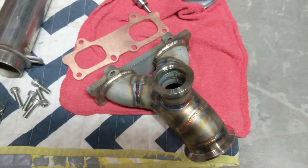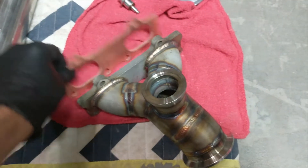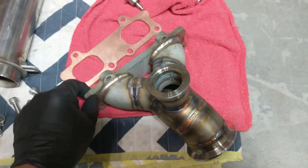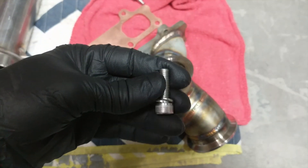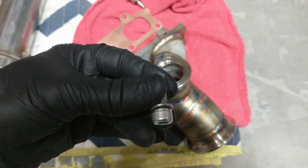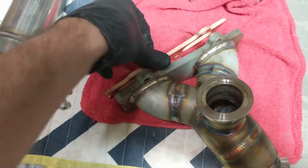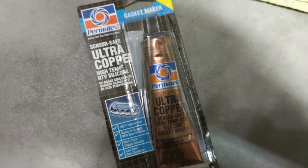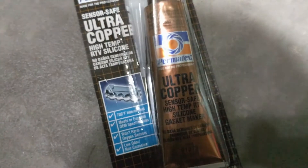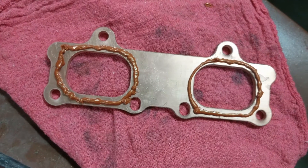We're going to install the turbo manifold — exhaust manifold, whatever you want to call it. We've got this gasket here, it's rather thick, so you're going to use the supplied hardware, not the stock ones — the stock ones would be too short. We're going to use a washer on there. I'm going to go with the lock washer. On this surface, this surface, and this surface against the head, we're going to put the highest temperature gasket sealer we can find — just a little bit to fill the gaps. This copper is good for 700°F, it's the highest temp I can find. I'm going to slap this under the manifold and do the other side also.